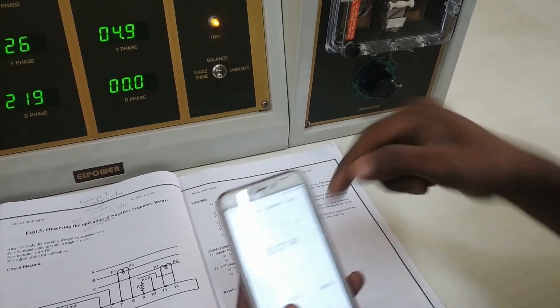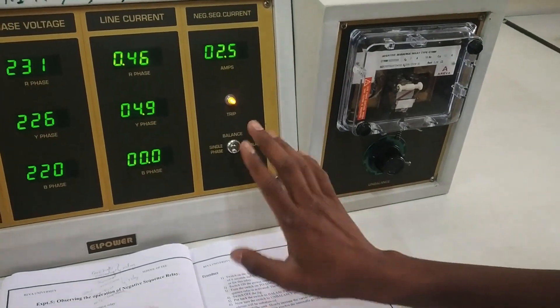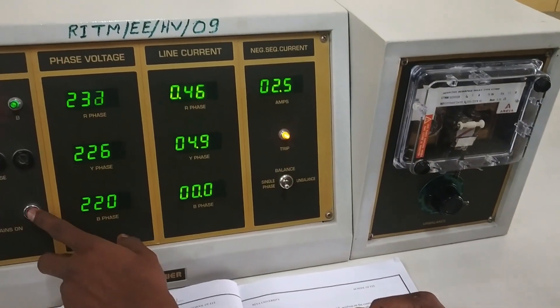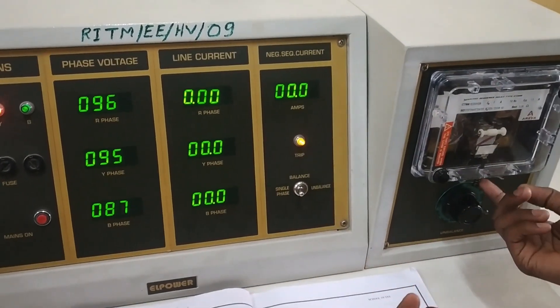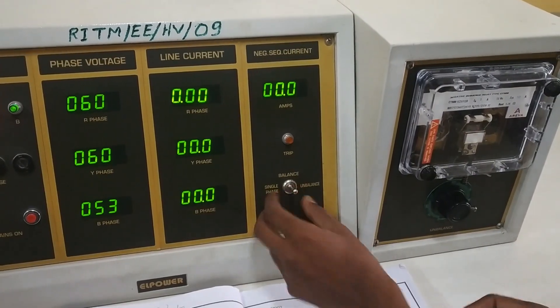It is almost 6 seconds — it took almost 6 seconds. Once 6 seconds comes, we turn off the mains. Once we turn off the mains, you can either switch on the MCB or bring it to balanced condition.